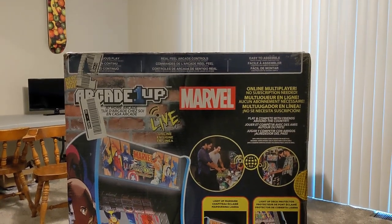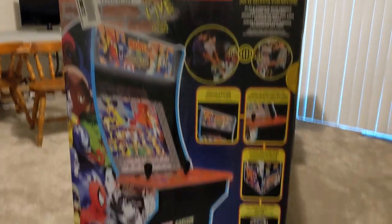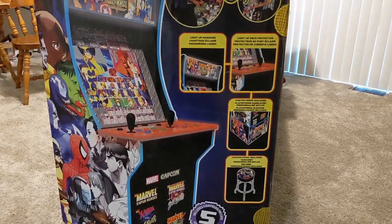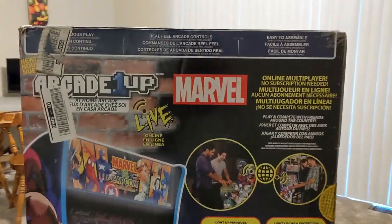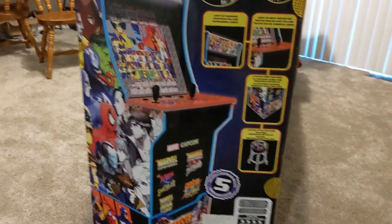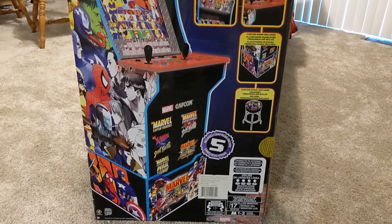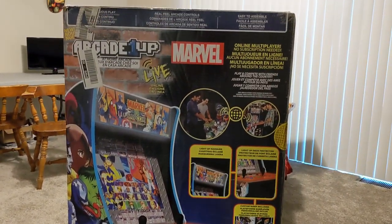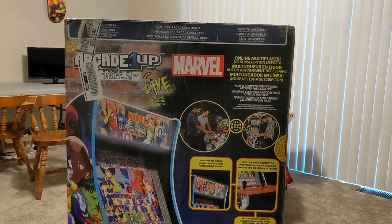So I just got the 1UP Arcade Marvel vs. Capcom arcade cabinet. It comes with a stool. Apparently it even has online multiplayer, which I had no idea. So I'm going to start building this thing. I'm super freaking excited. I've always wanted an arcade cabinet. So let's get into it.